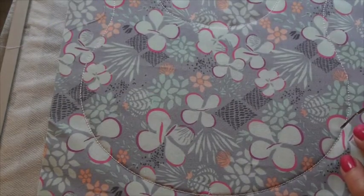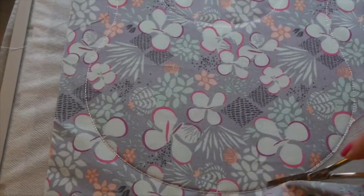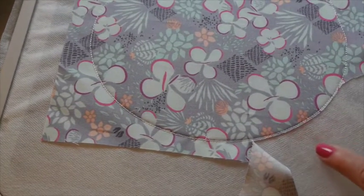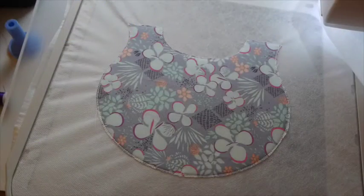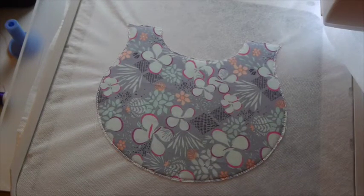Here's the back of my hoop with the back of my bib basted on. I'm going to trim it very close around the whole edge. Here's a look at the back of our bib all trimmed and ready to go. The next step is to put the chin on the front of the bib — you can skip that step if you choose.